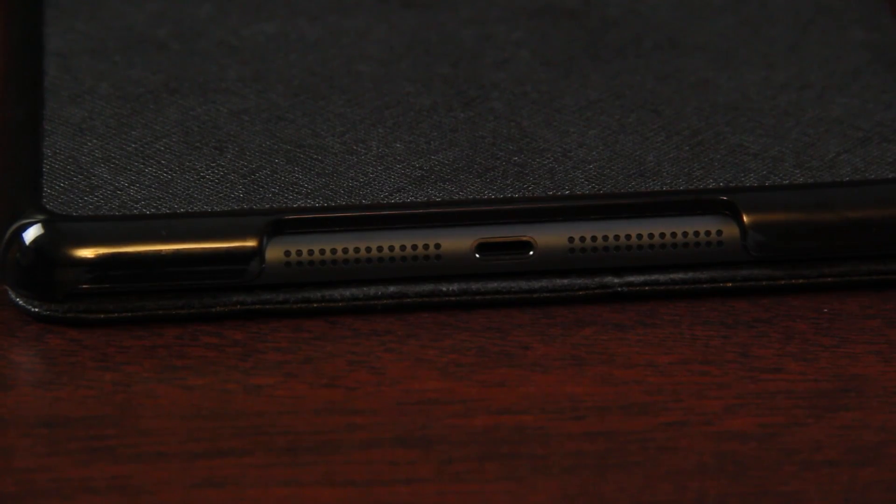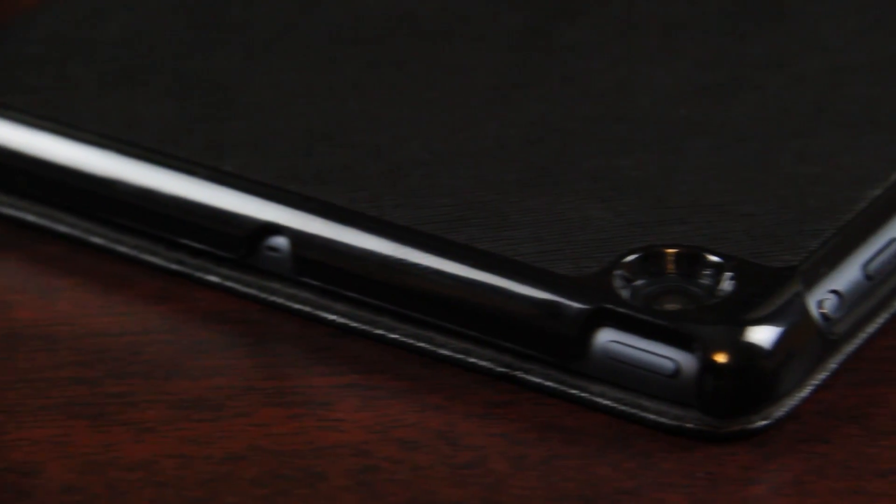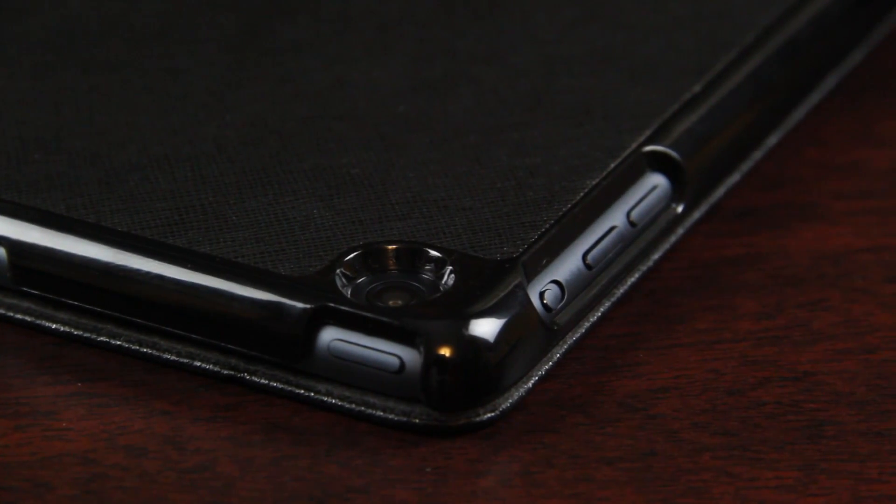Looking at the back, there's a cutout for the camera. Everything is very precise and I'm impressed they accomplished that considering the iPad case arrived the same time my iPad Mini did. On the back there's a cutout for the stereo speakers. On the side, the entire volume rocker side is cut out — very easy to access. On the top, the mic, headphone jack, and back corner are all nicely cut out as well.